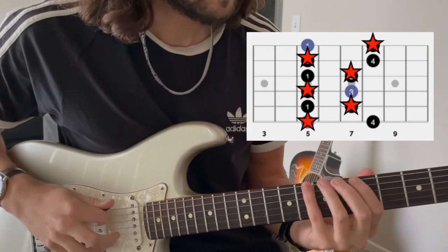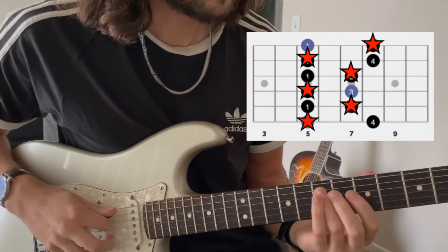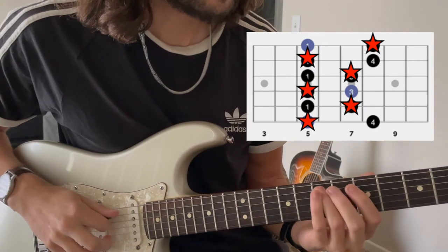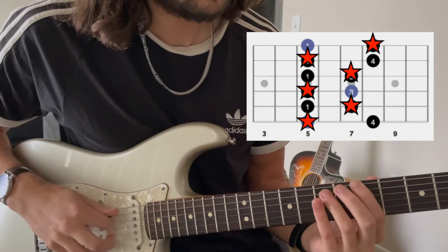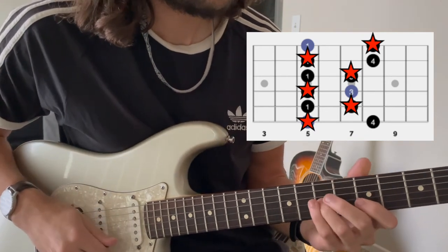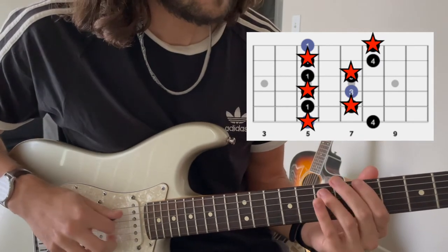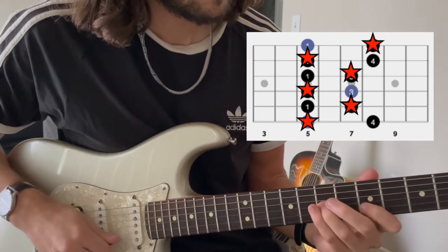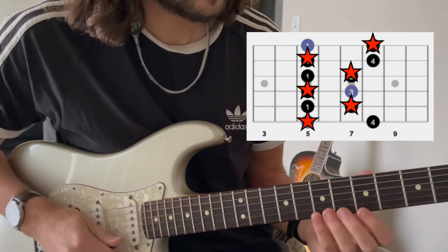So instead of going here to here, we're going here to here. Instead of going here to here, we're going here to here. Now we're going to do the same thing but coming down.